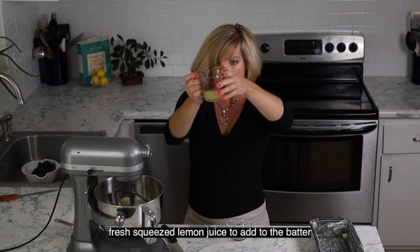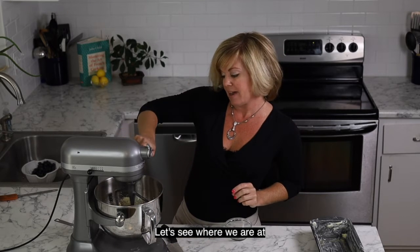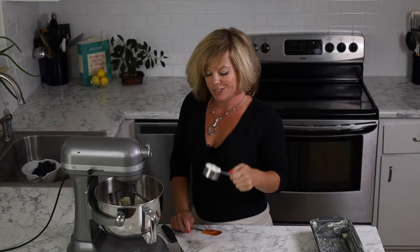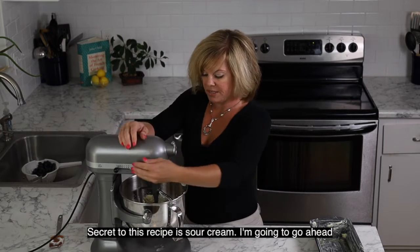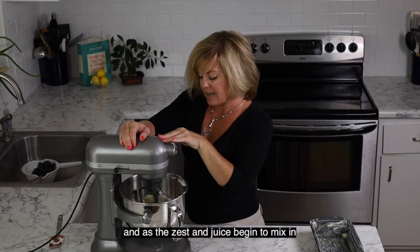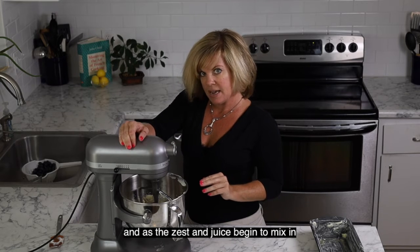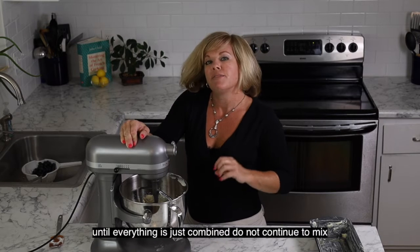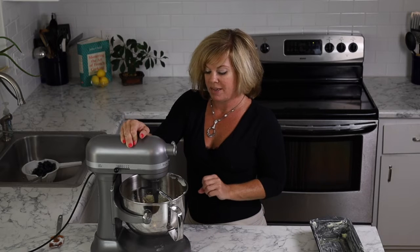Right at a quarter cup — we're going to go ahead and add that to our batter. Next, one of the main secrets to this cake recipe: sour cream. I'm going to turn my mixer on medium-low and as the zest, juice, and sour cream begin to mix in, I'm going to add my dry ingredients in batches. We're going to only mix until everything is just combined. Do not continue to mix past that because you don't want to make tough batter.